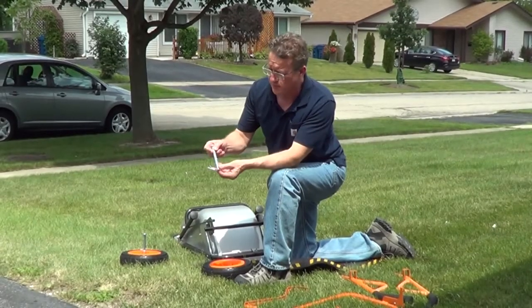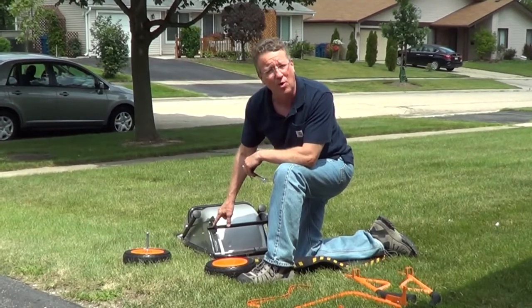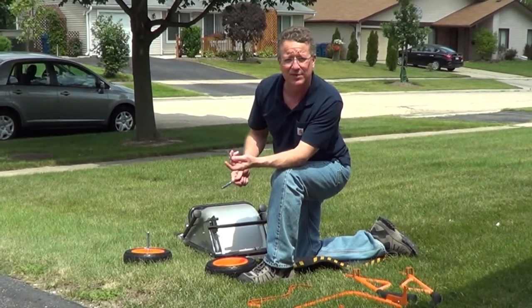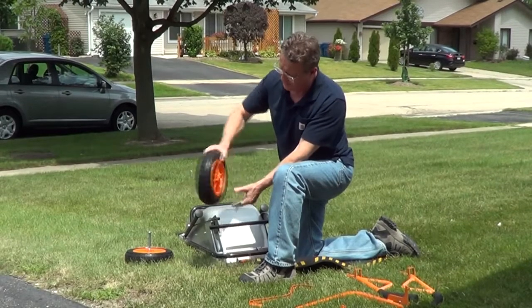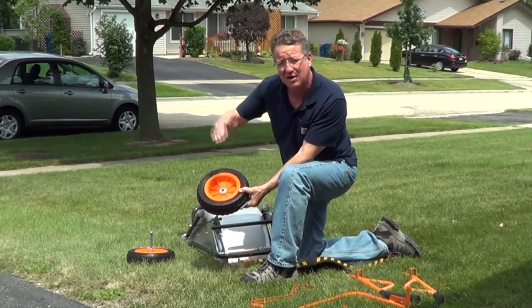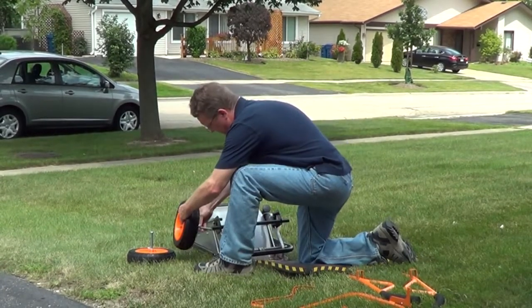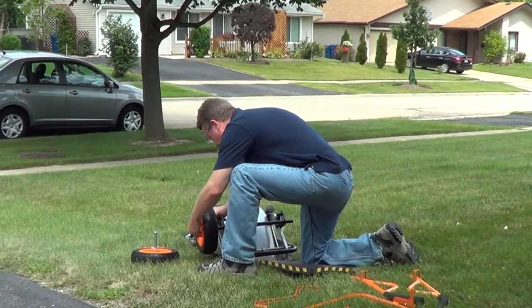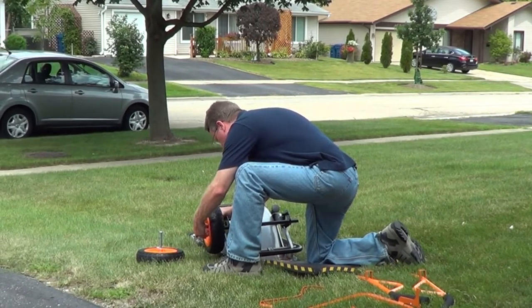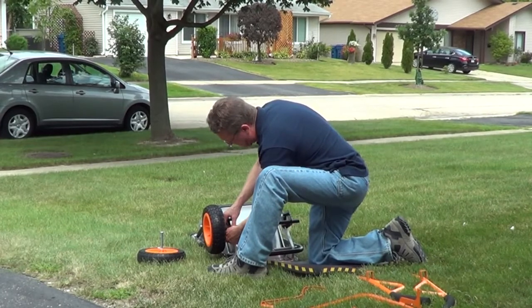To attach the wheels we're going to use this axle. It has a hole in it and we need to line that hole up with a hole in the frame, and we're going to lock it in place with a cotter pin. The wheel has one side that's concave and we want the concave side on the outside of the cart. We're just going to line up our holes and put the cotter pin in from the bottom and up through the hole.